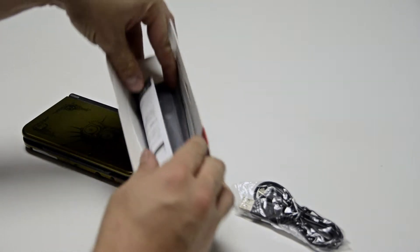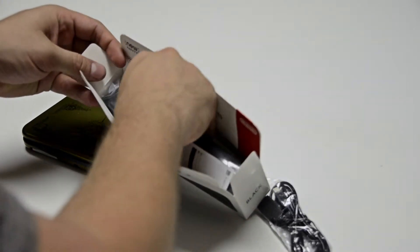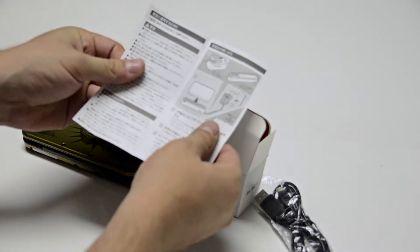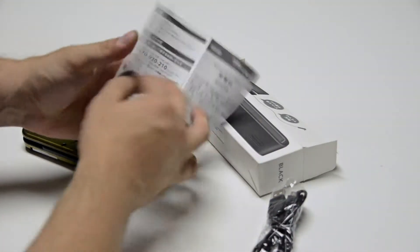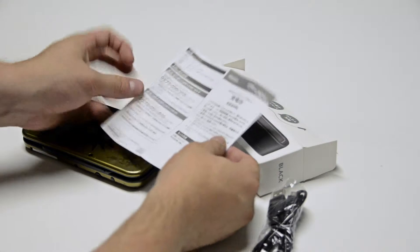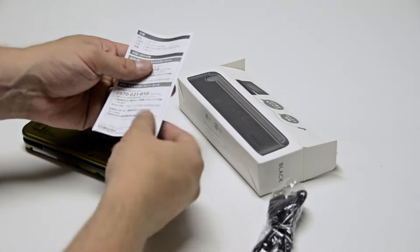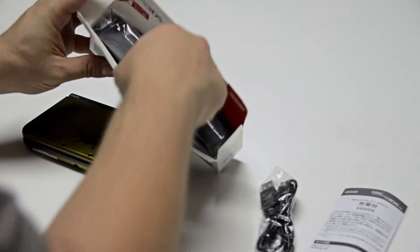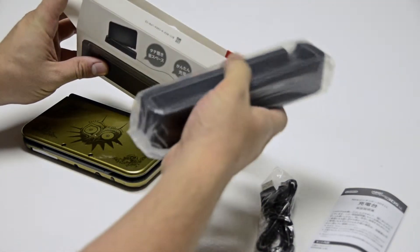It opens up like that. There's an instruction manual. It doesn't tell me a whole lot. Let's just pull this out.